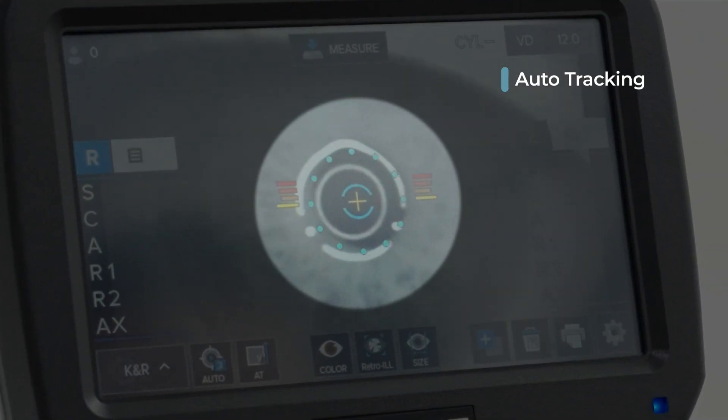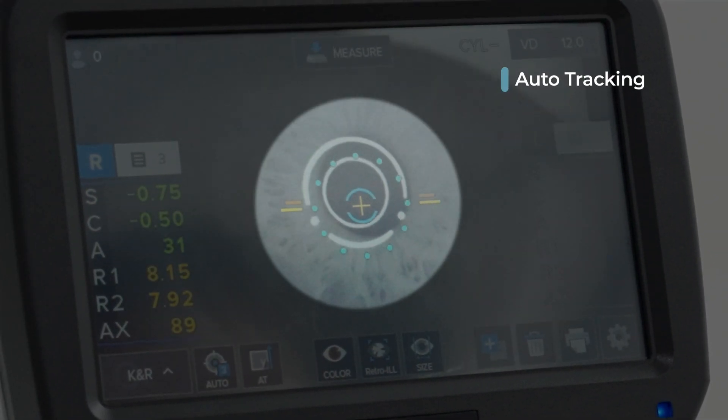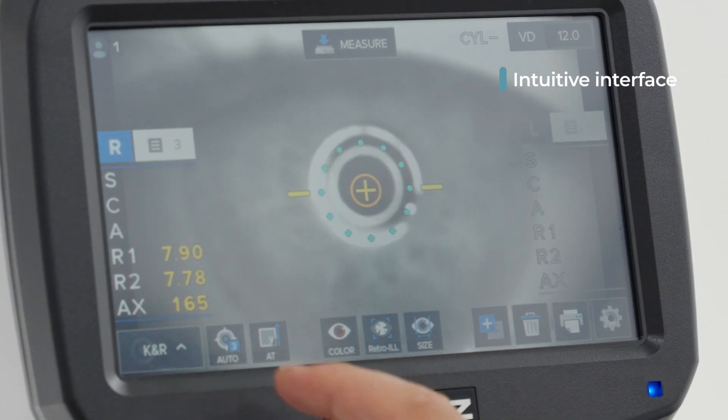The auto-tracking function automatically tracks the subject's eye from the moment it appears on the screen. And the intuitive, icon-based interface makes it easy for beginners to use like a professional's.